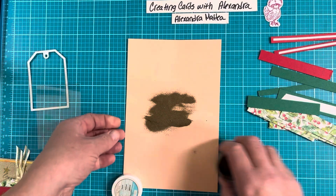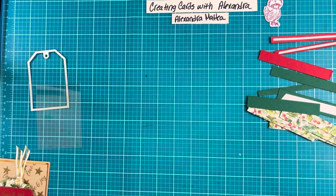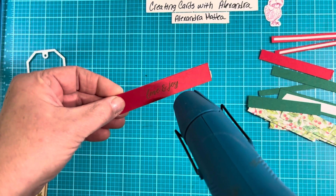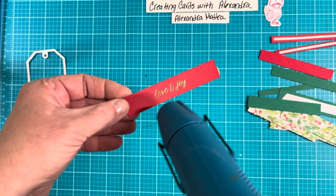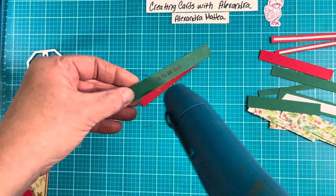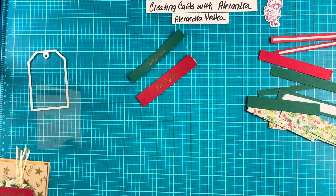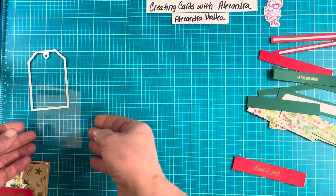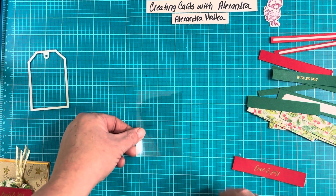That looks good. Keep your embossing powder close by because we're going to use it later. So here I have my little sheet and I'm just going to start placing these kind of at a diagonal.